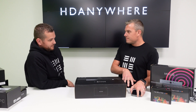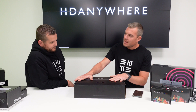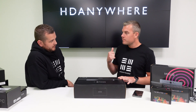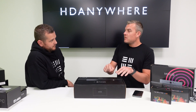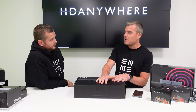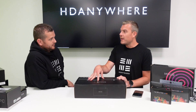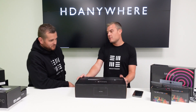That's end user benefit. On the installer side, we've got something called the HDA Cloud. That allows installers to keep track of all their M Hubs wherever they are in the world. If a customer rings up to say they've got a problem, they can log into the cloud, reboot the M Hub, change some of the settings, and often troubleshoot a problem before they even go to the site. And that's still free. Also, if you register your unit on there, we'll extend the warranty by an extra year — you can get up to four years warranty.